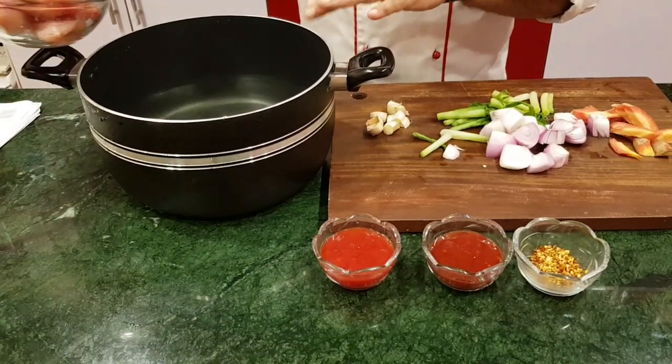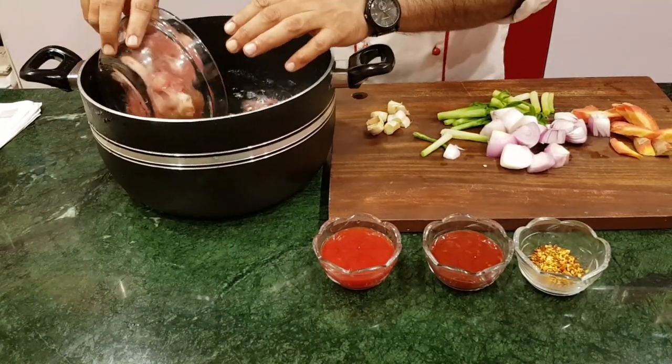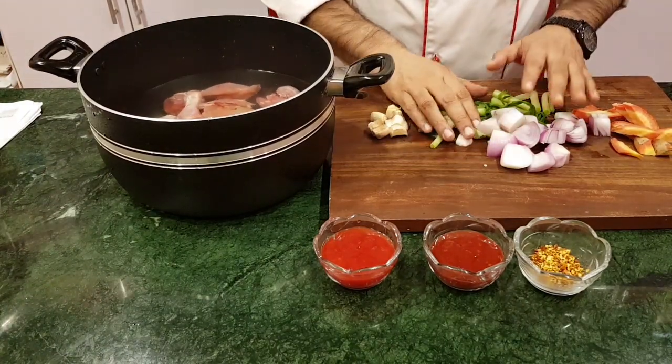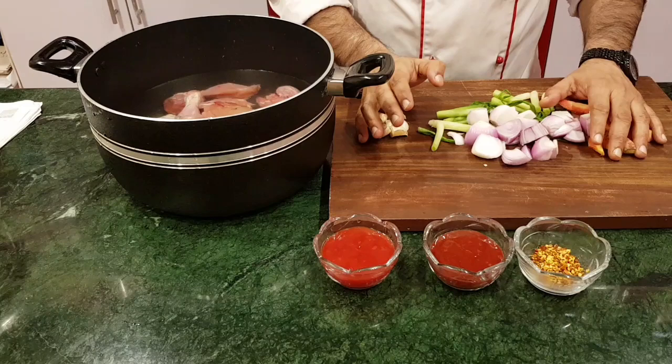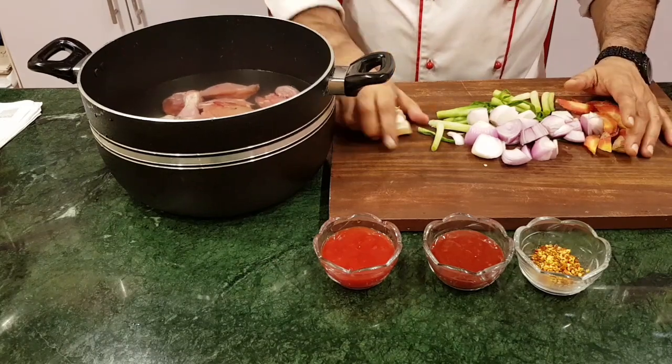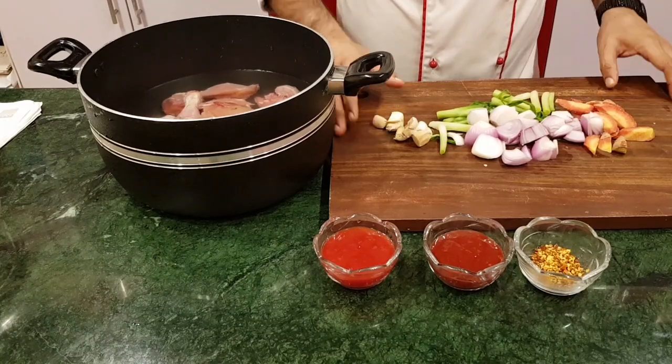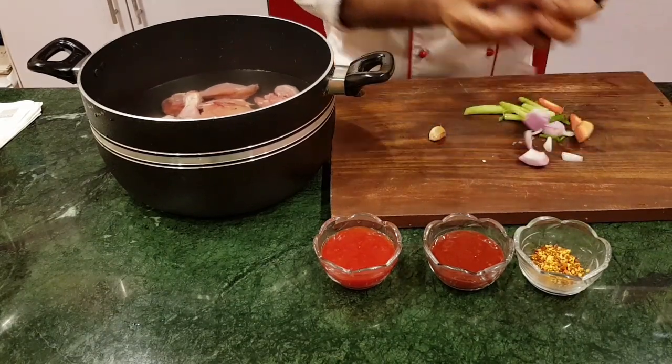We have got 2 to 3 liters of water and half a kilogram of chicken. We will add green onion, carrot, and garlic. We will add all the ingredients into the stock.